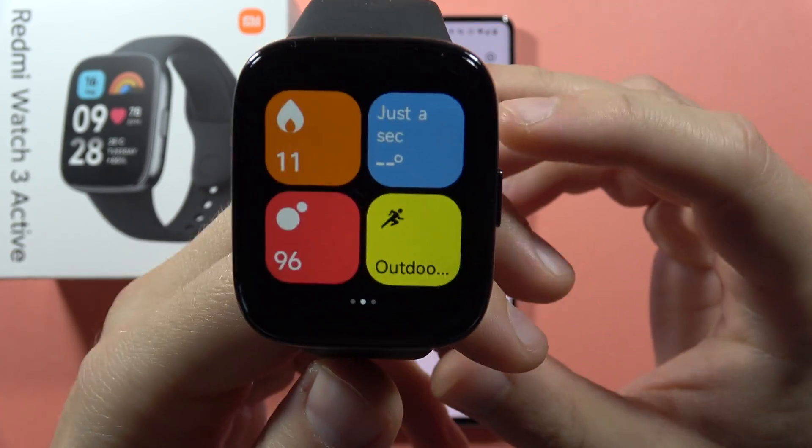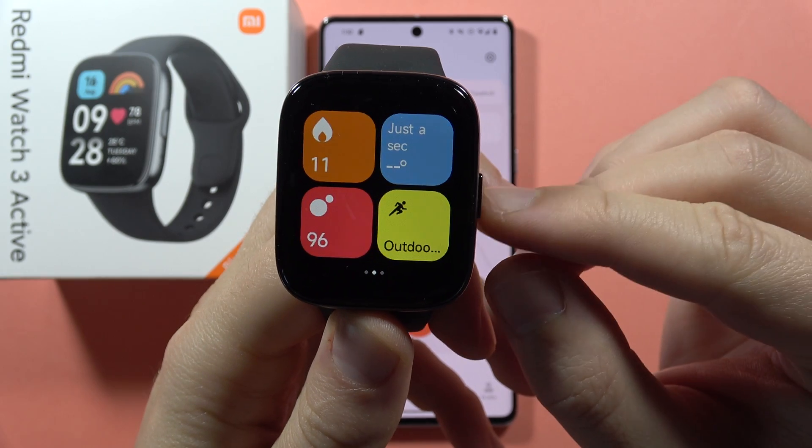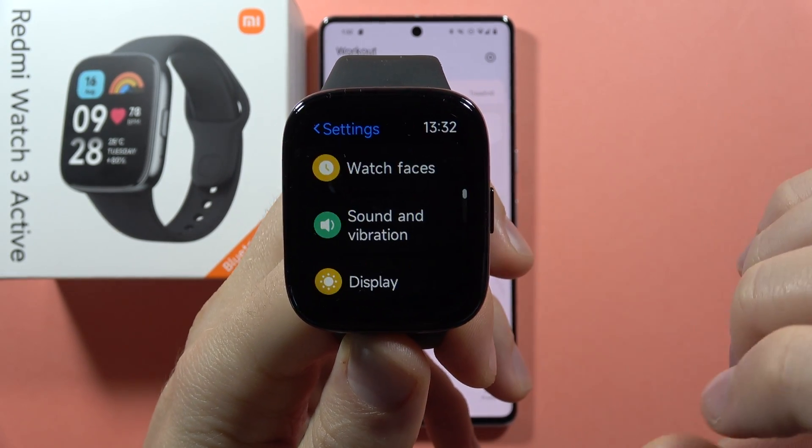If you don't have any incoming notifications on your Redmi Watch 3 Active, first of all just go into the settings. Click on the side button and click on the settings.